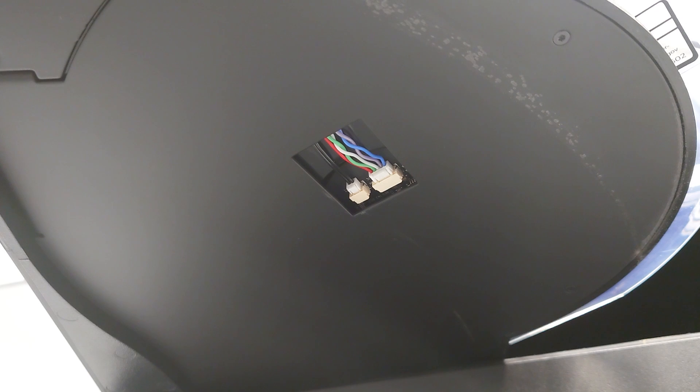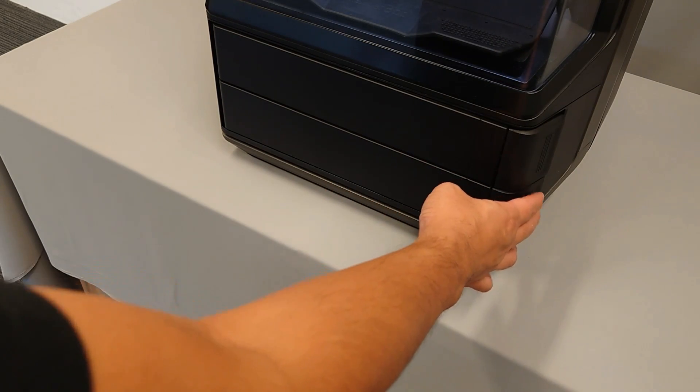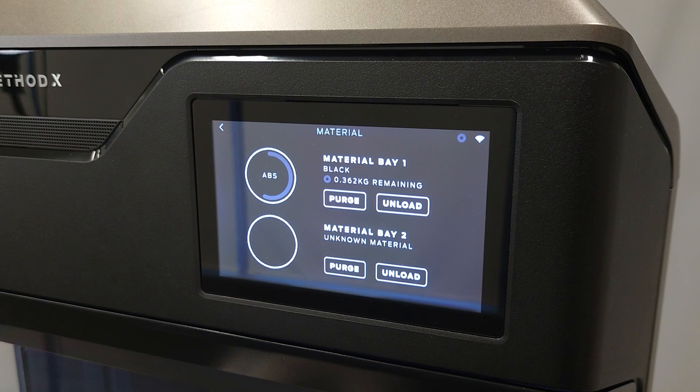Inspect these connections to make sure they're secure. Once confirmed that the connection is secure, close the materials bay and latch it shut. After inspecting the cable connections, try loading material again.